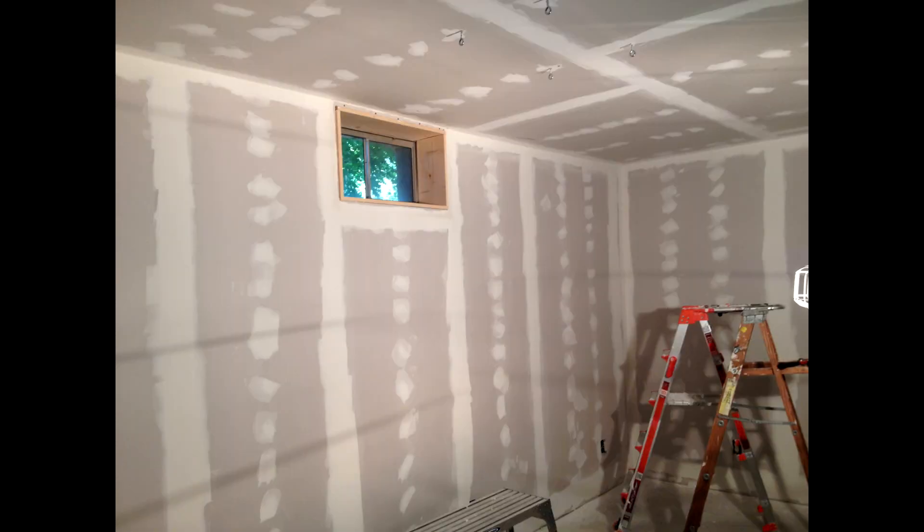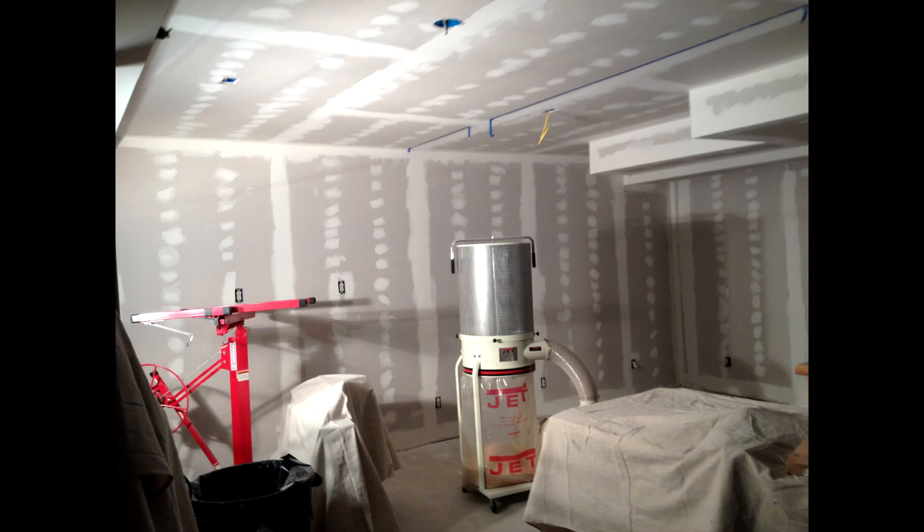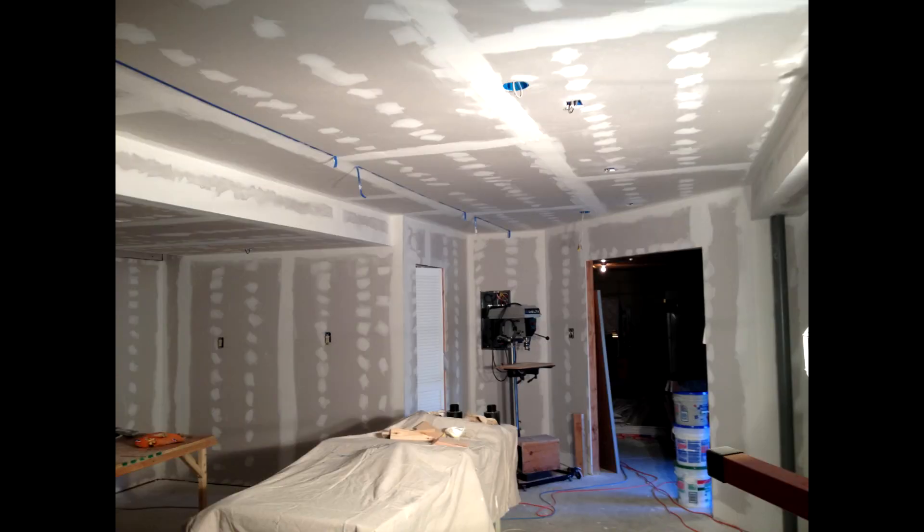Here we have a couple of views after taping and mudding. Definitely not a job I'm really good at, but if I go slow and take my time — I would likely get fired the first day as a drywall guy — but I finally got it done.